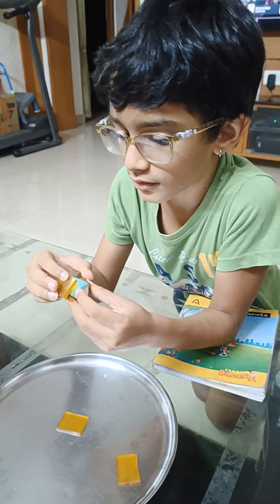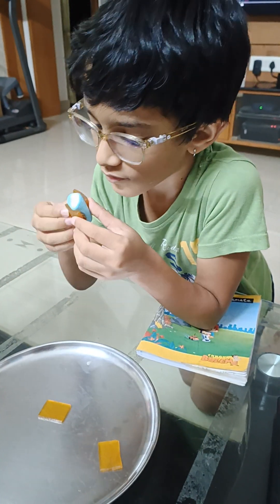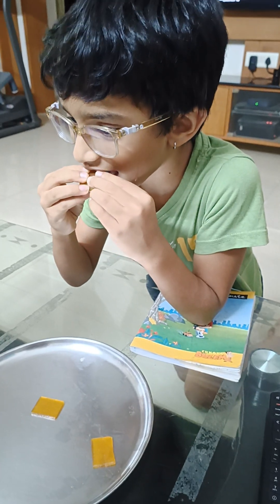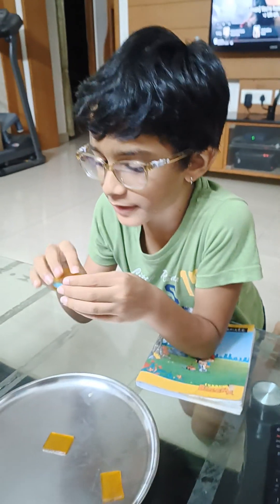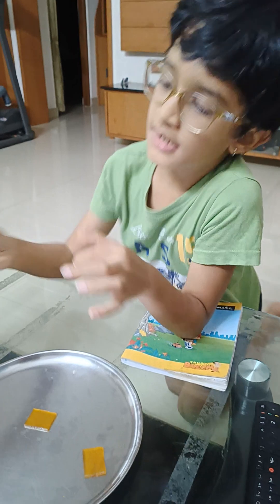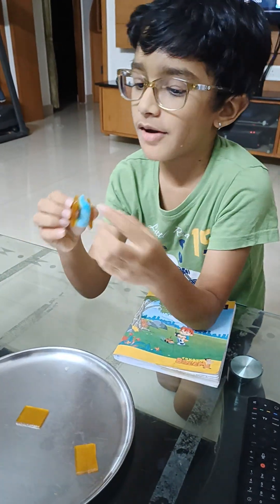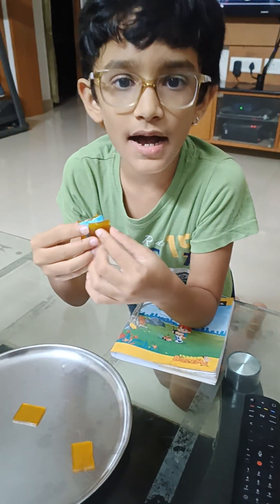Are you gonna take a bite? Really good. It's really good. But if you like get like this, it will be better. And that's it for today. Bye!